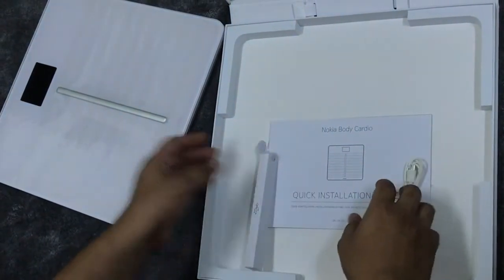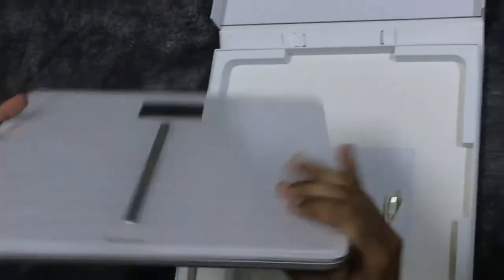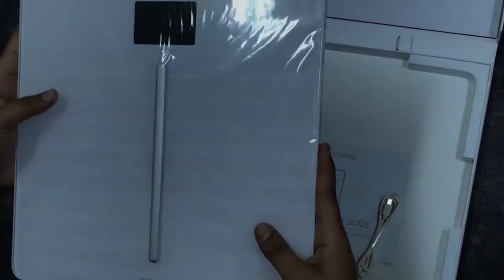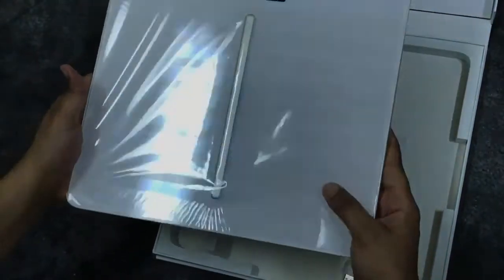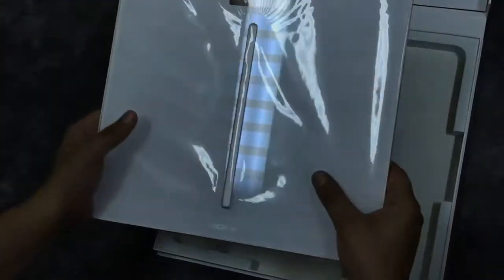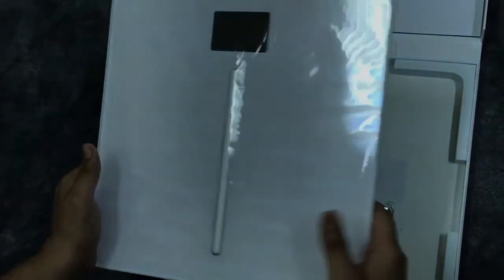It looks really beautiful — it's completely glass structured, Wi-Fi enabled, and has Bluetooth, which can automatically sync to your mobile. It can automatically sense the person who is stepping on the scale and update the data. It doesn't require a Wi-Fi connection necessarily; if your mobile is connected via Bluetooth, it can immediately transfer the data to your phone.